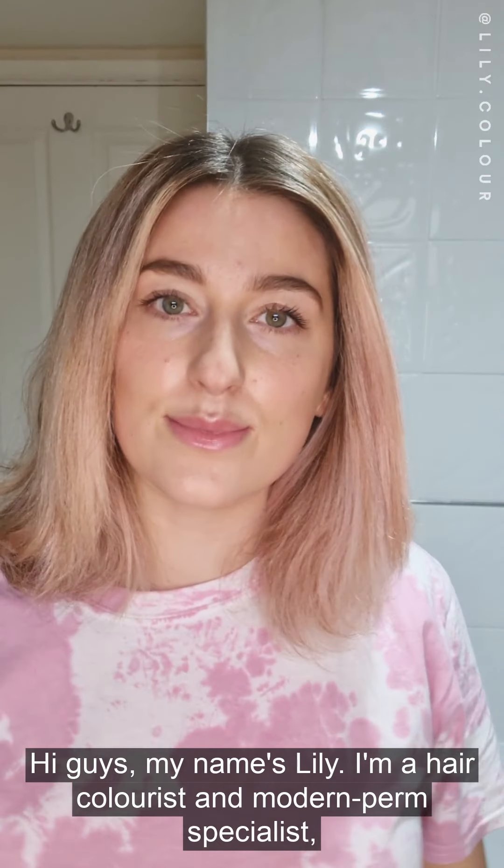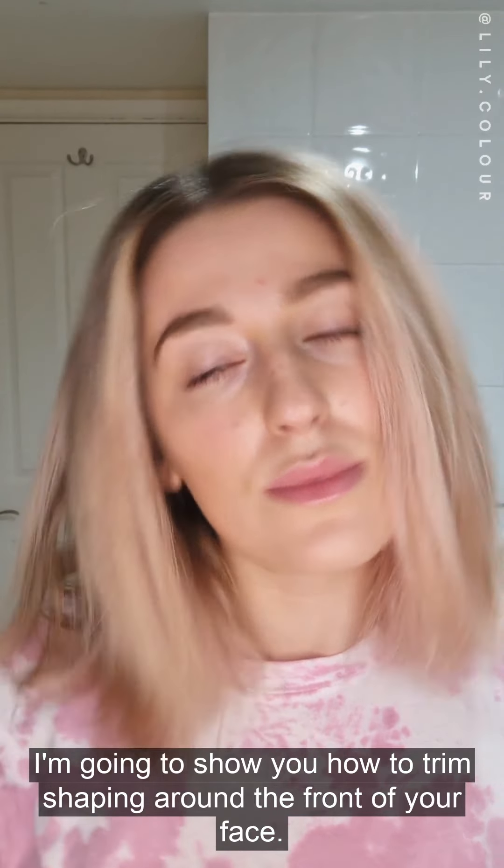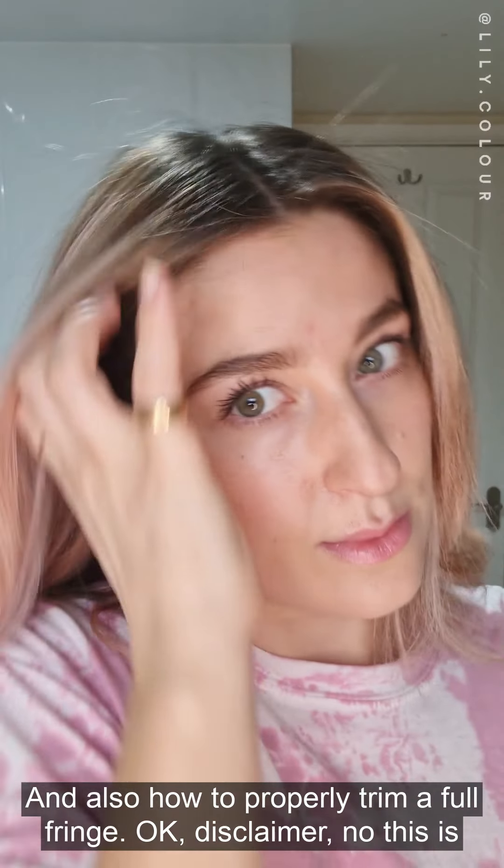Hi guys, my name's Lily, I'm a hair colourist and modern perm specialist, and in this video I'm going to show you how to trim the shaping around the front of your face and also how to properly trim a full fringe.